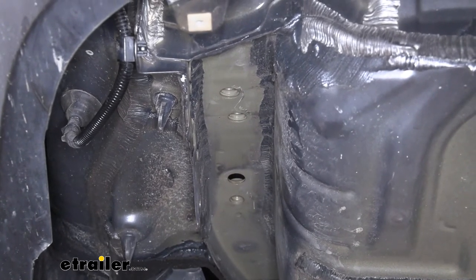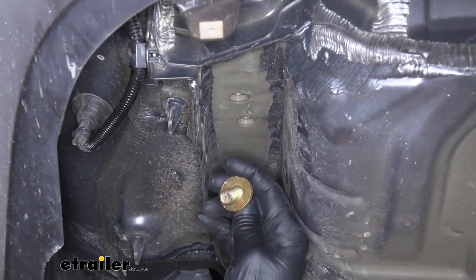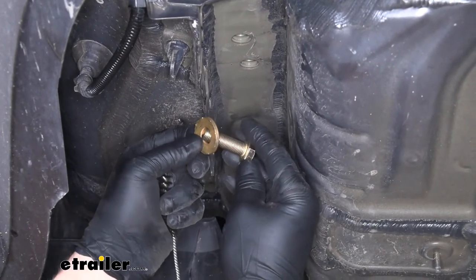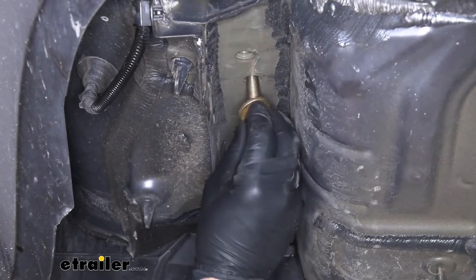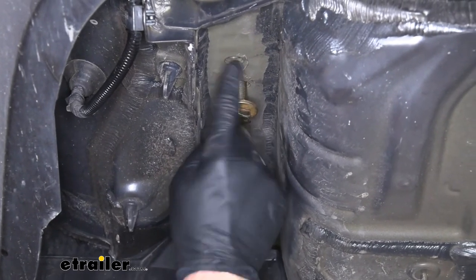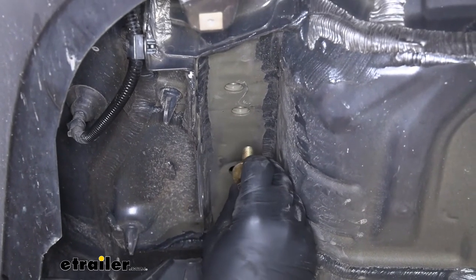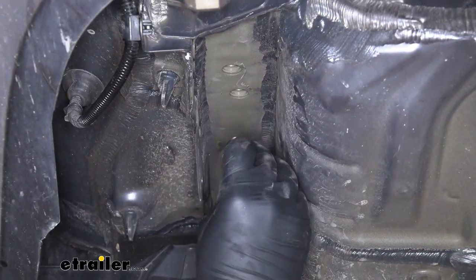While we're here, let me go over the hardware that's going to secure our hitch. It's going to be the same throughout — just a bolt and a conical tooth washer. You're going to want to put the washer on the bolt so that the teeth are going to face up towards the hitch. Once we have the hitch up, we're simply going to thread that hardware into all the holes. The other side is set up the exact same way, so anything we do over here we'll also repeat over there.